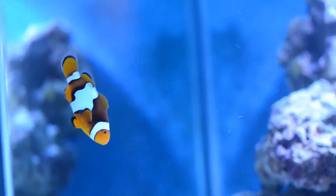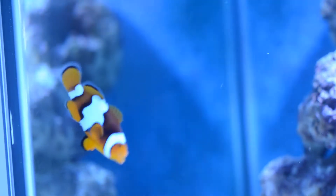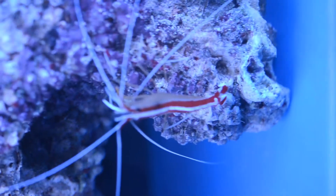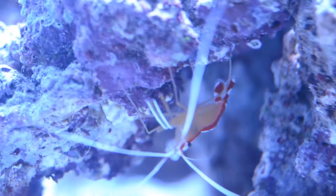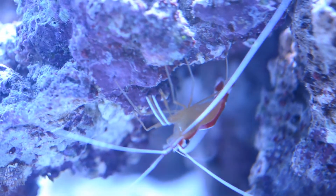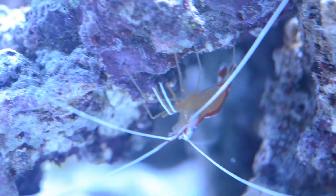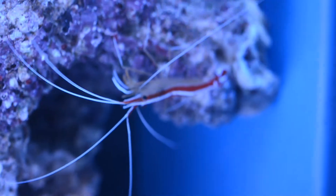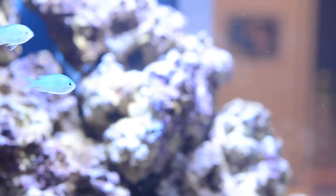The clowns have settled in really nicely and they're getting along with the chromies. These little cleaner shrimp are doing really well — they've set up a little cleaning station in the corner. You can dip your hand into the tank and it's really weird the way they just start nipping all over your hand and giving you a good clean up, which is quite cool to see. Moving on to the current footage now.